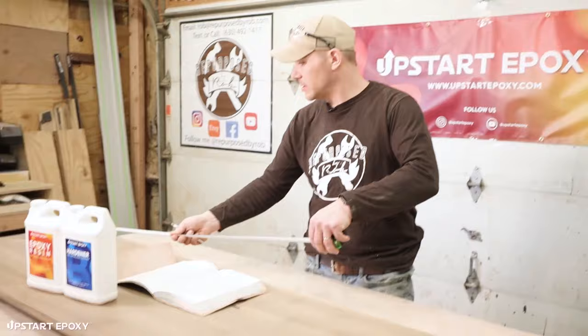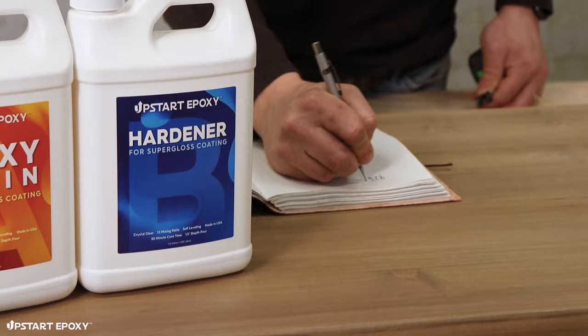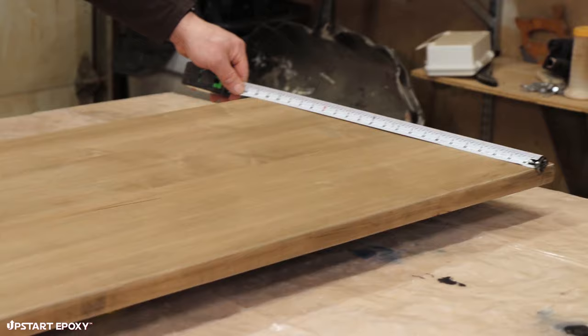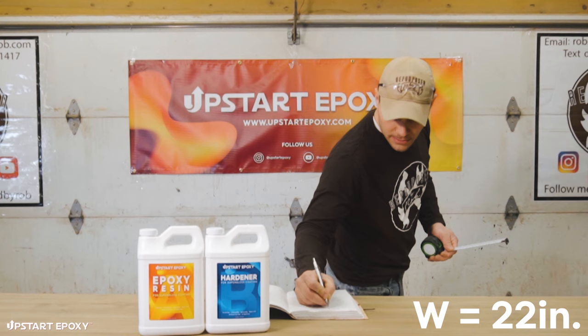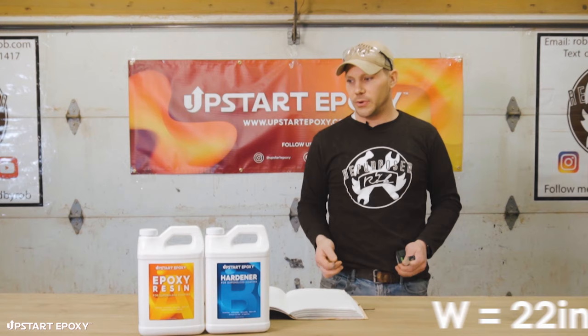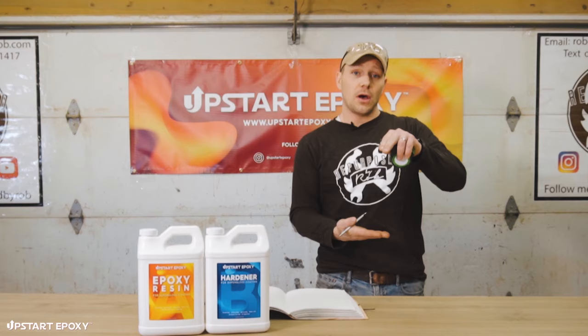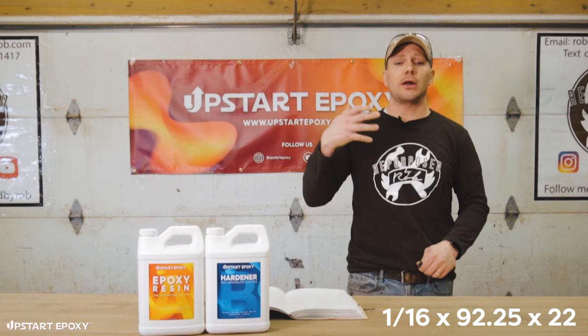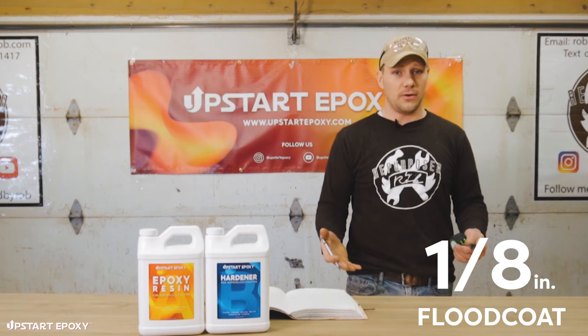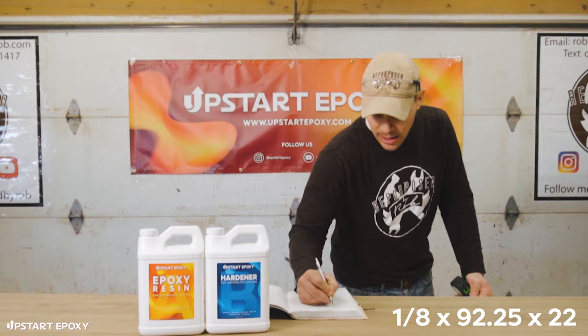The length of the surface is 92 and a quarter inches. We multiply that by the width of 22 inches — verified on both ends. That gives us our surface area. Then we need the depth for the volume calculation: for the seal coat we multiply by 1/16th of an inch, and for the flood coat by 1/8 of an inch.